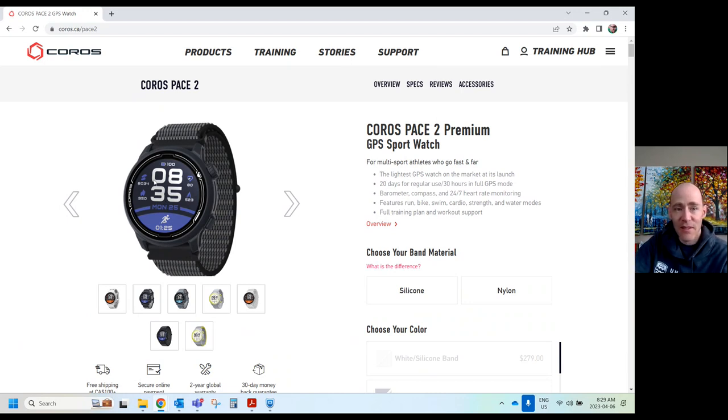One of the reasons these watches are awesome is that they're not a touchscreen. Which is an unnecessary feature really when you think about it for a triathlon watch — you're not going to be playing with your watch on your bike, or when you're running or swimming. So why does it need to be a touchscreen? It's button-operated, and that makes the battery life amazing.